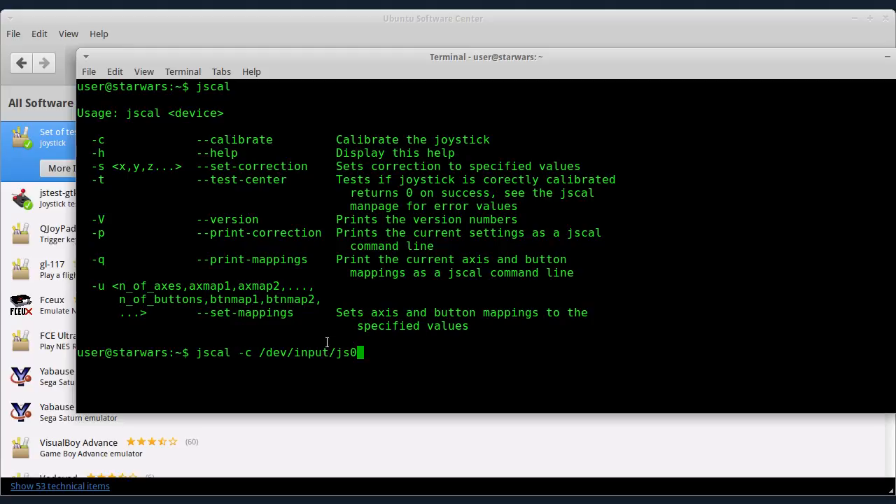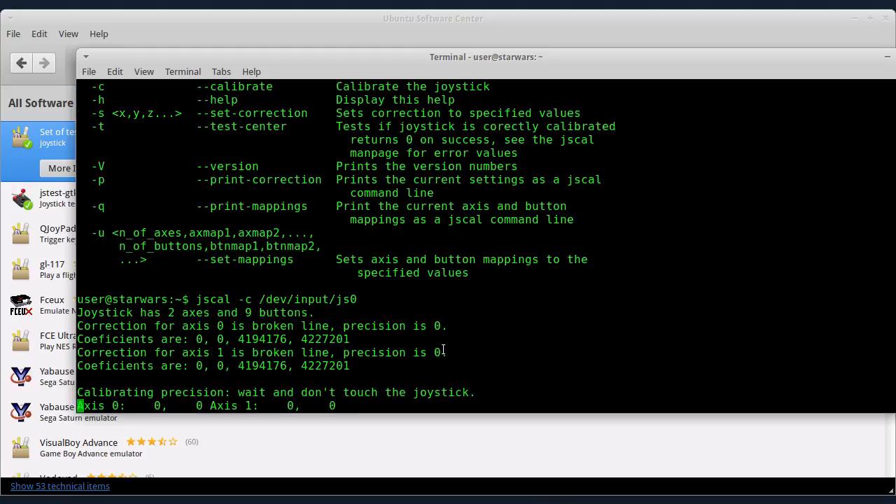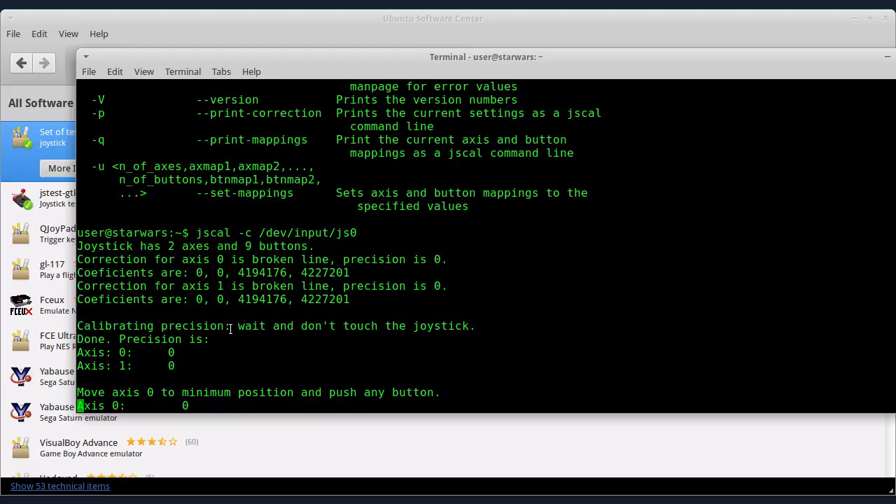Trenutno je samo jedan kontroler priključen na USB kompjutera. Dakle, kucajte jscal -c /dev/input/js0 i pritisnite Enter. Ovde piše šta treba da se radi — ide kalibracija preciznosti. Ako imate analogni joystick, najbolje je da ga ostavite na nekoj ravnoj površini na stolu i da ne dirate ništa neko vreme dok se ne završi ova kalibracija preciznosti.